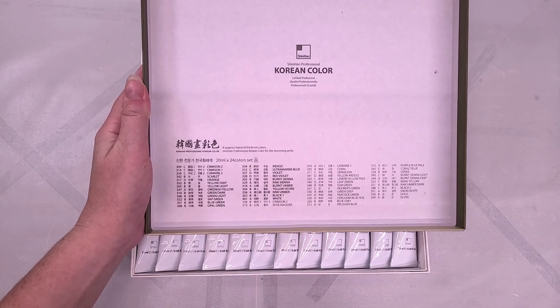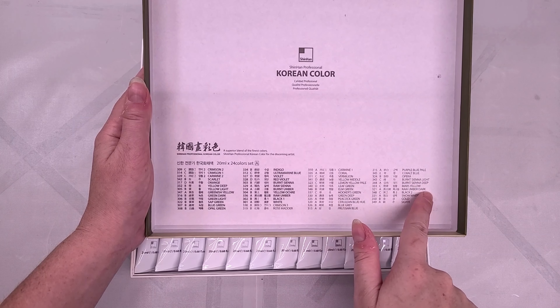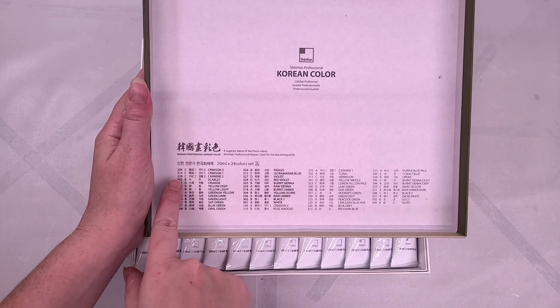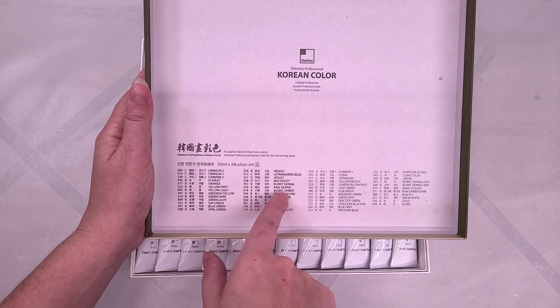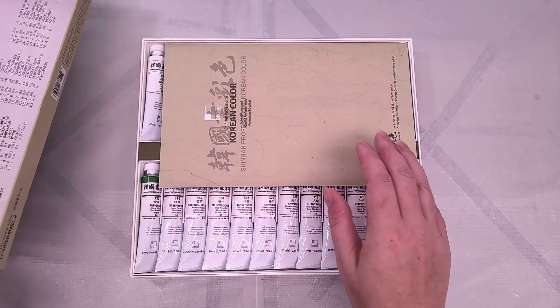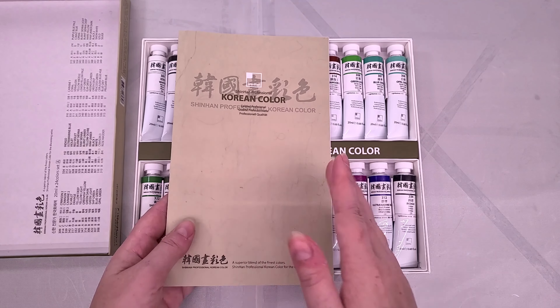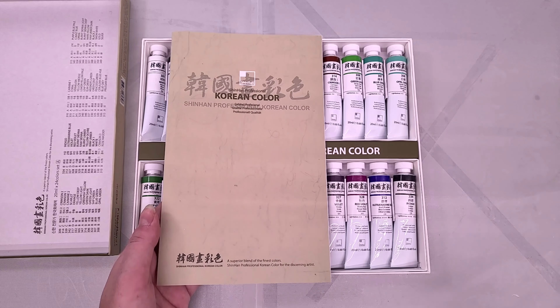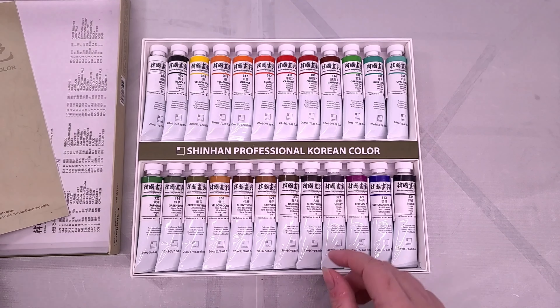Oh, this is neat. We have our tube information in English — a number, a series number, and then the name in English. I appreciate that. That's all on the lid. We also have a little pamphlet here, which might be why there isn't a lot of information online. We will take a look at that in just a minute, and then we have our really beautiful tubes of paint.